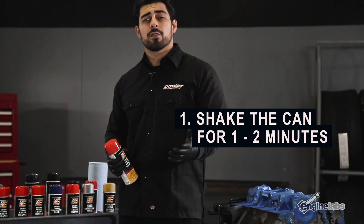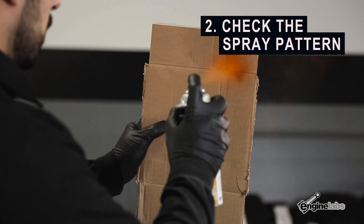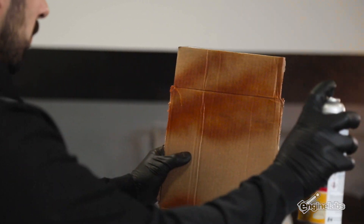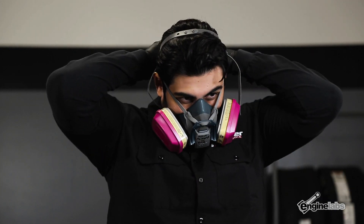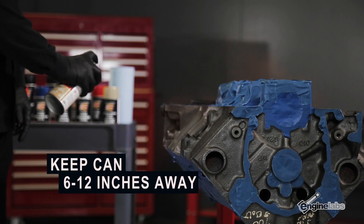You're gonna want to shake the can for one to two minutes in a side-to-side and up-and-down motion, just to make sure all the materials are mixed up inside the can. You can check the spray pattern on a piece of paper or cardboard so you know nothing is clogging the spray nozzle. After the spray pattern is checked, you can start applying the paint to your engine. Just make sure everything is set up in a well-ventilated area and make sure you wear a respirator before painting.